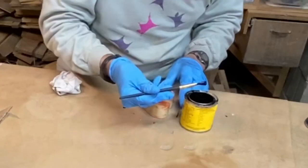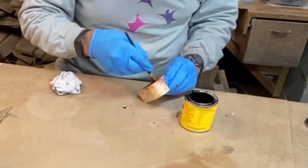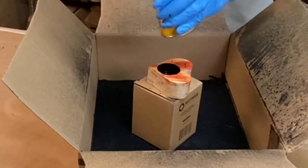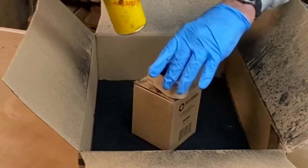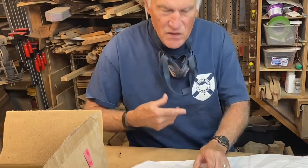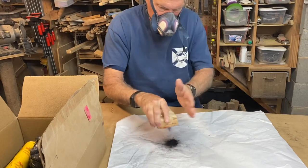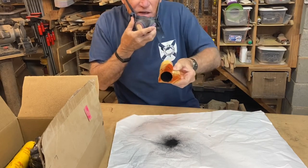I'm going to let that dry — back in 24 hours. Well, here's that little ring box. Now it's time to shake this out. I've got some sanding to do on it, but the interior came out beautiful.